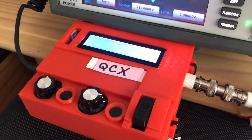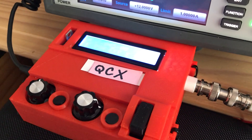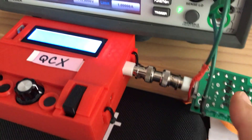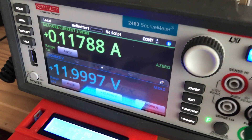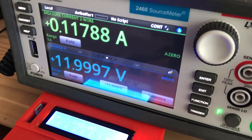We're going to take a look at how much current the QCX CW transceiver draws. Right now we have the QCX transmitting into a dummy load, and we have it powered by a Keithley 2460 source meter unit. It's a very accurate instrument for measuring current.